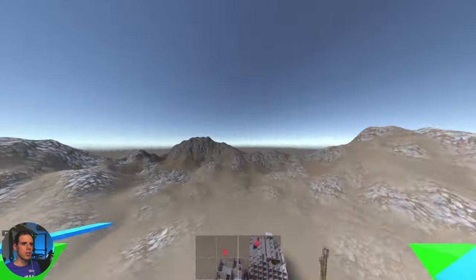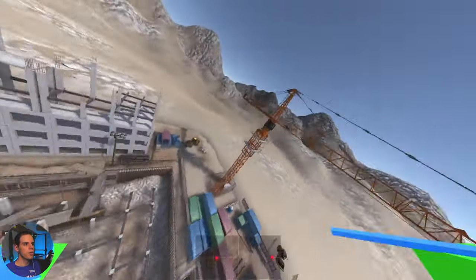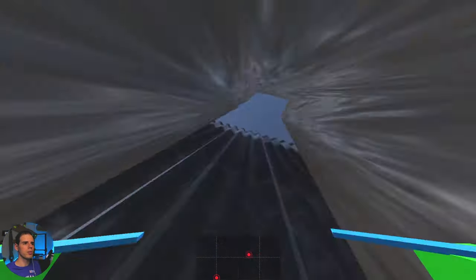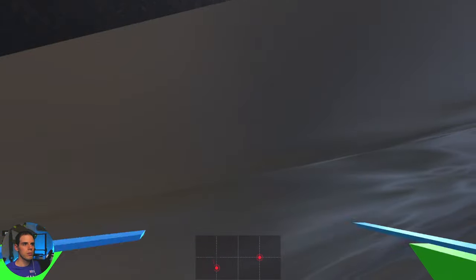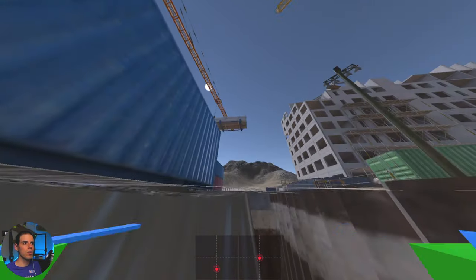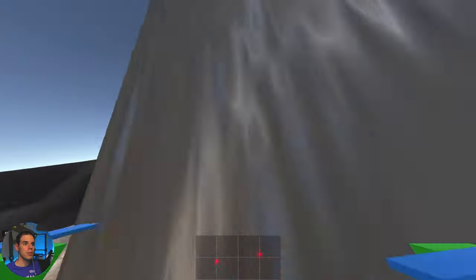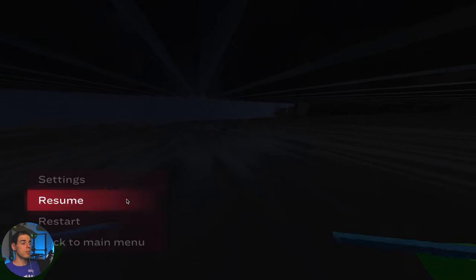This entire level is pretty small. You've got all these mountains around, but if you try to fly out to the mountains — let's see what happens. Oh my gosh, what on earth is going on? We wound up under the level! I did not think that was going to happen. We're like stuck in here. Very strange. Well, that's going to do it for that one.